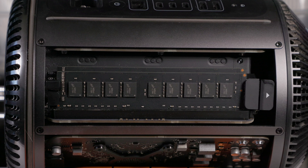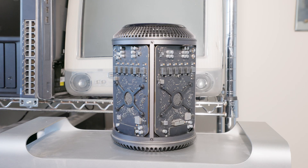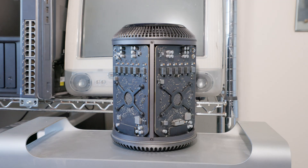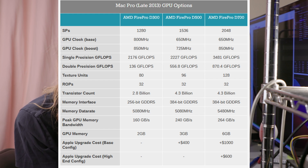Internally, this system had an LGA2011 Xeon E5 V2 processor, four registered DDR3 memory slots, and dual AMD GPUs made specifically for this system with their FirePro branding. My specific Mac Pro has dual D700 GPUs, which were the highest end at their time — roughly equivalent to a 7970 on the Radeon side. The lower tier D500 is closest to a 7870, and the D300s are kind of like a 770.